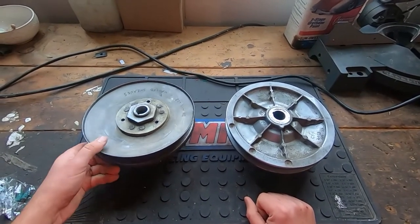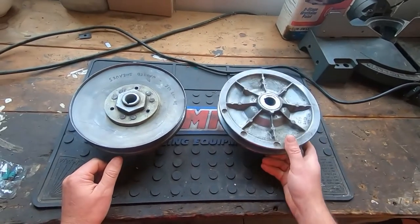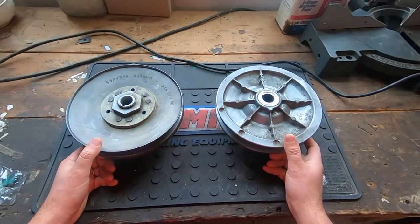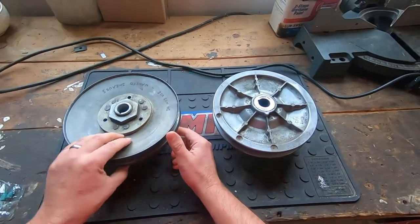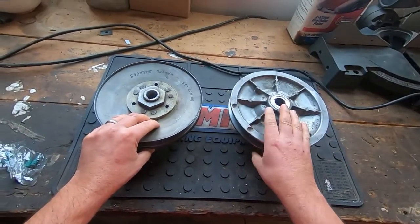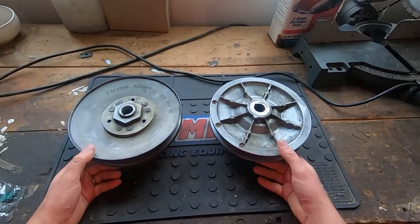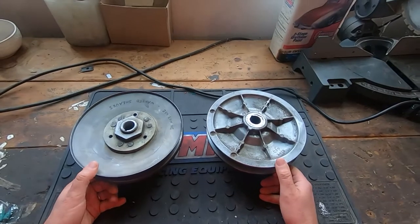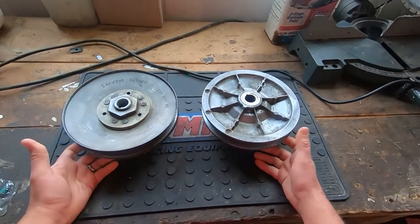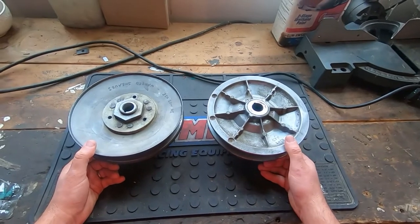I'm back here for another video on driven clutches for these Club Cars. This is more of a buyer's guide. The first video I did, I kind of talked about how the clutches come apart, how to take them apart. This is more of a — you've got an old Club Car and you want a new driven clutch, and you're seeing a lot of different kinds of clutches out there and wondering which one you should buy.